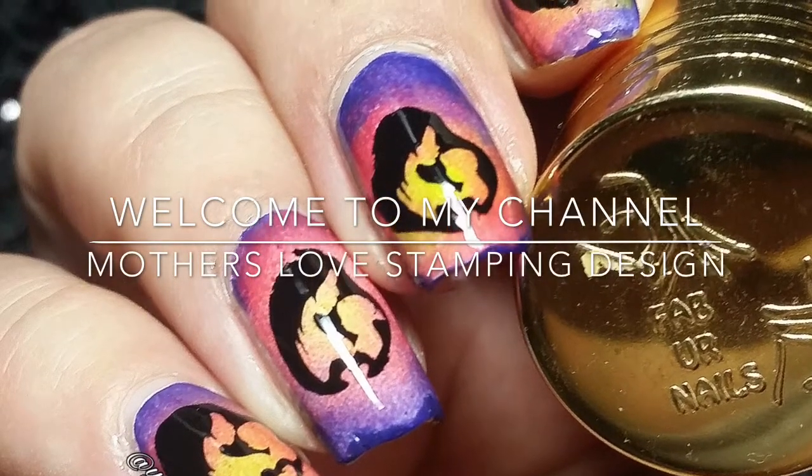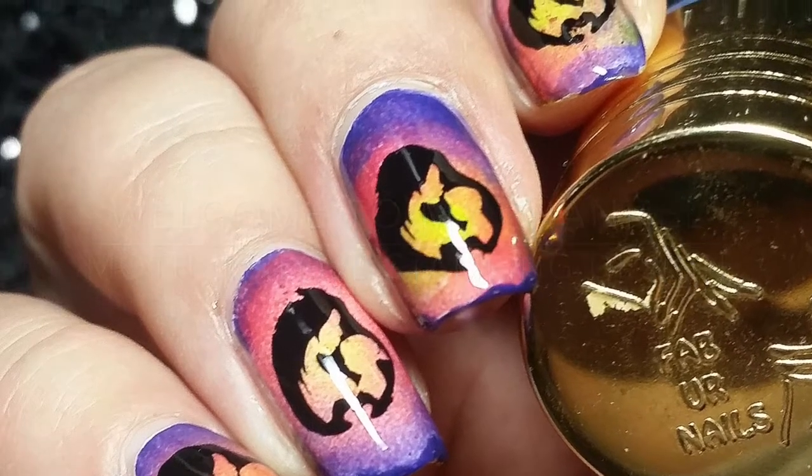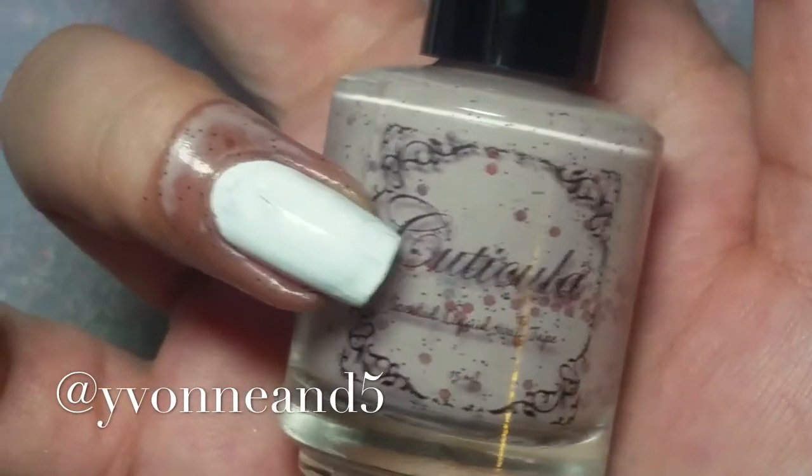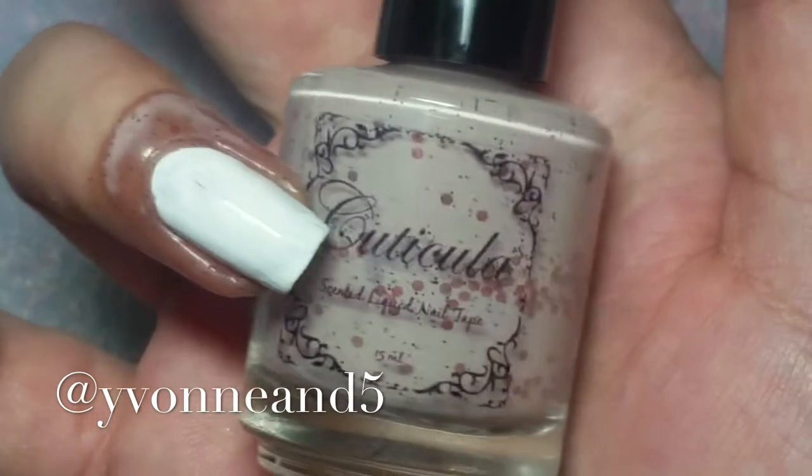Hi, welcome to my channel! This was a mani that I did for Mother's Day — a special one for me. I started off with some latex to protect my skin from the cuticle area.